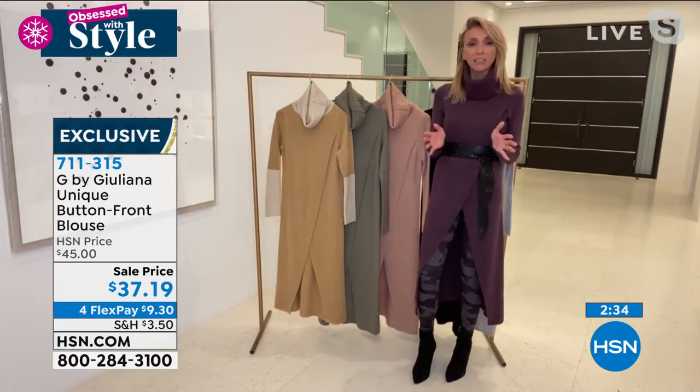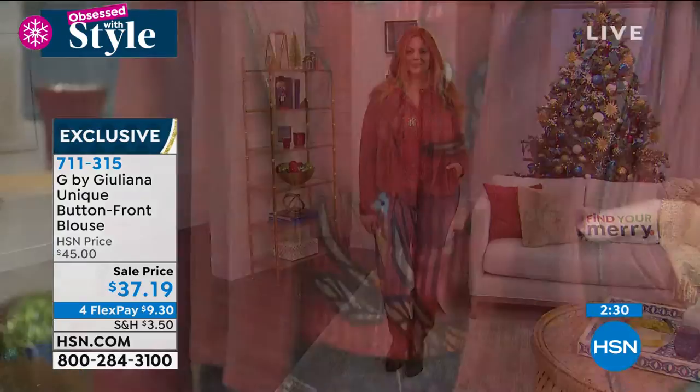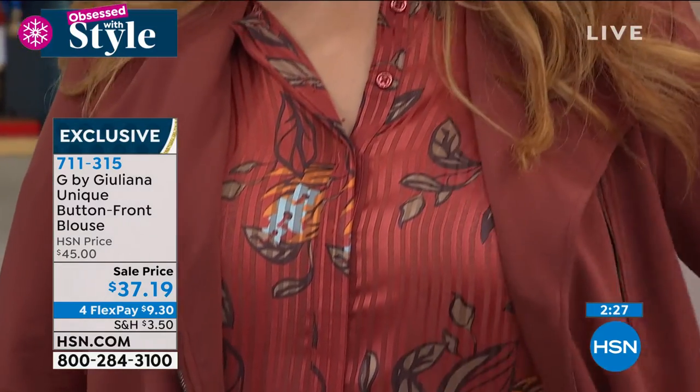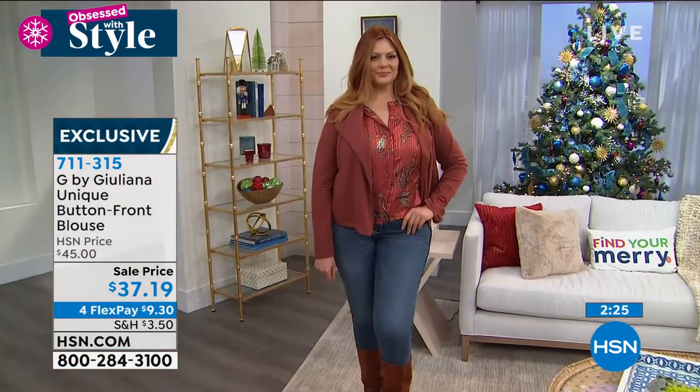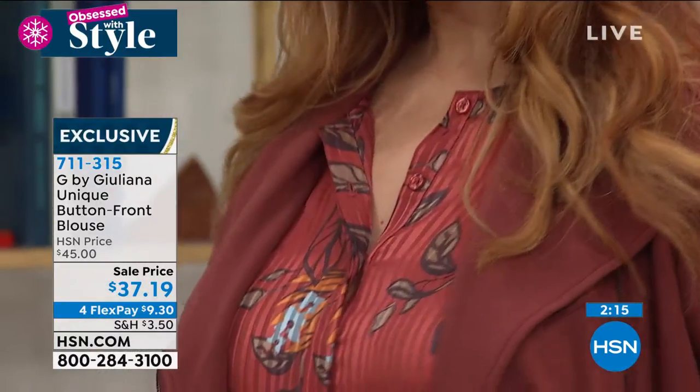Tonight I think this is our best price ever. This is a pretty new item for us and we're doing it at an amazing price tonight, so definitely pick this up while we have it — lowest price for sure. New to the fall collection. On a fifth flex, if you have that HSN card, it's only $7 and 44 cents.